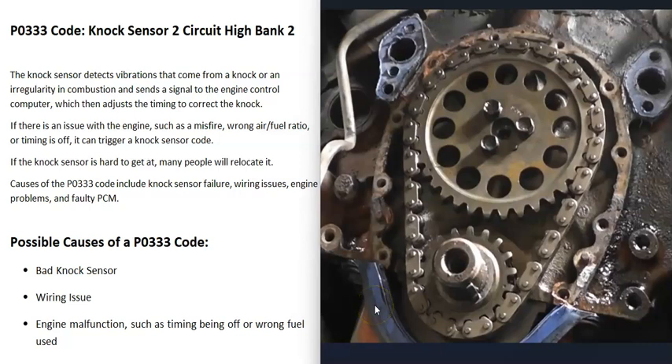One thing to note is that engine malfunctions can also trigger knock sensor codes. For example, if the timing is off — if the timing belt or timing chain has slipped a notch — that can cause problems. If the wrong fuel was added to the car, that can also cause problems. But usually when those things happen, you'll be getting a lot of other codes too, so be sure to pay attention to that.